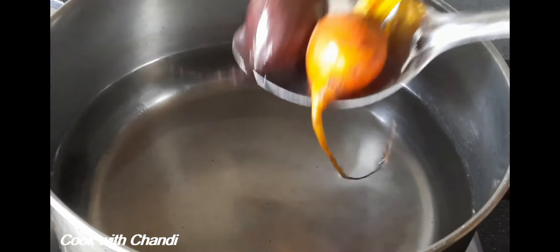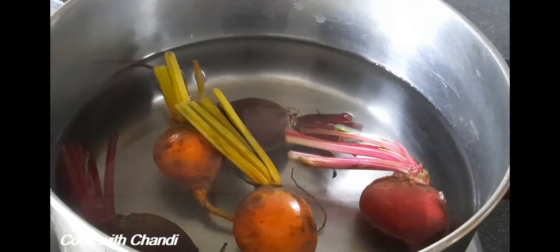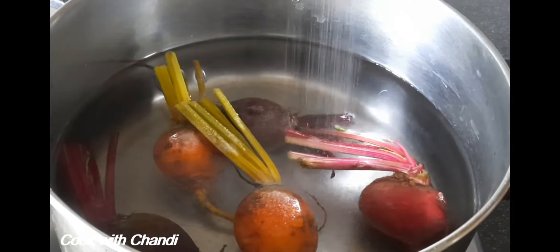First thing first, get water and boil the beetroot. Add salt and cover it and boil for about 20 minutes to get it done.